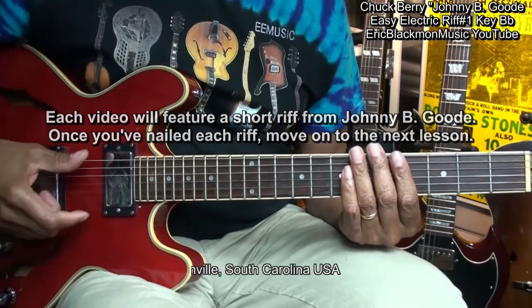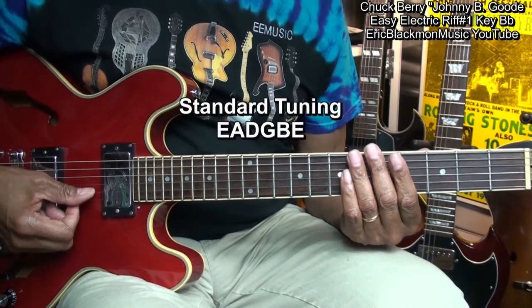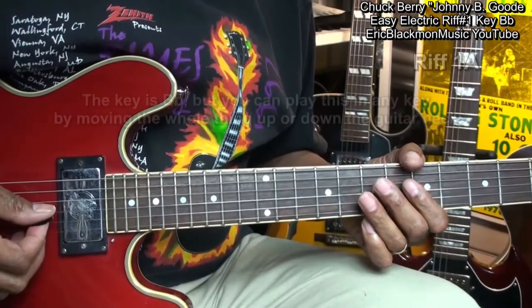The guitar is tuned standard E, A, D, G, B, E. Here's riff number one.